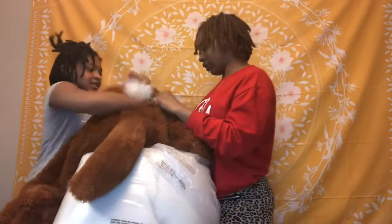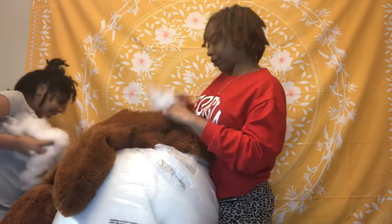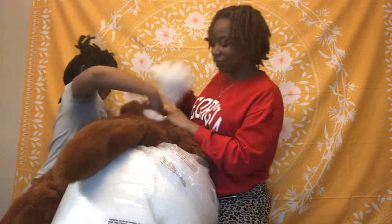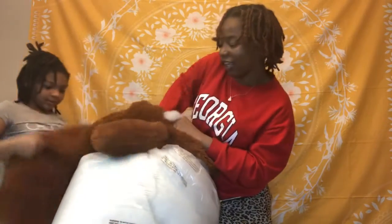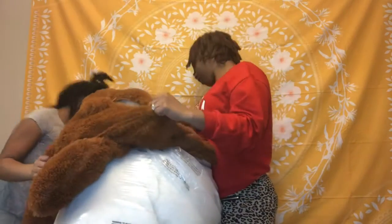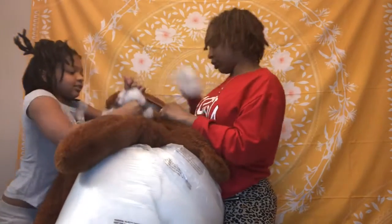Let me do this orange. Okay, I probably didn't even need to get this much, but I put in like how much would I need for a four-foot bear. I probably could have just used one.